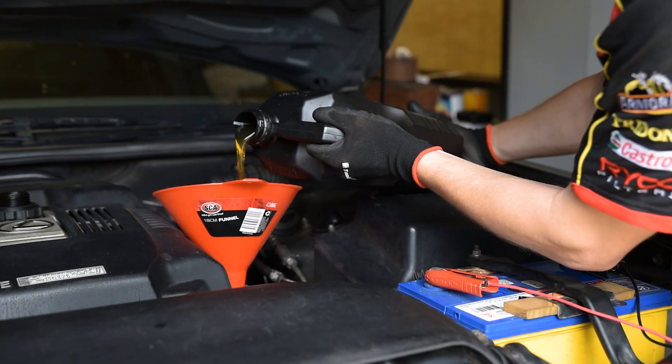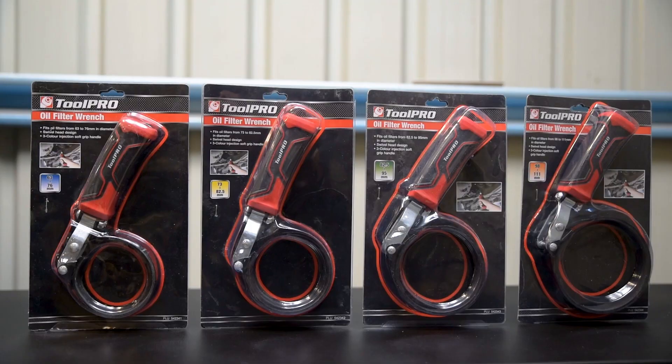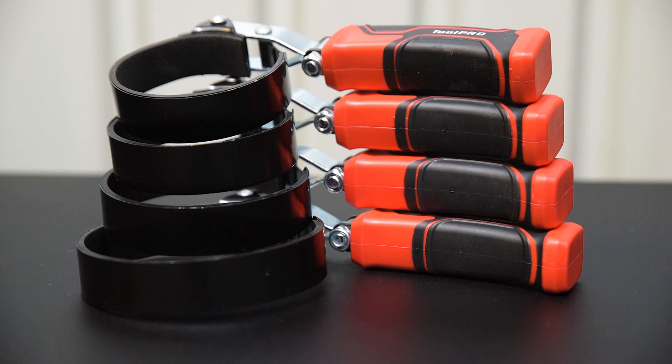Changing your oil and filter is an easy task, but you'll need a few tools to do it. Something to remove the oil filter is essential, and ToolPro have a tool to cover most types of filter. The strap type filter wrenches are available in four sizes, covering a range of 63 to 111 millimetres in diameter.